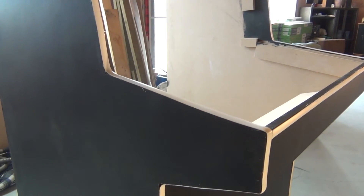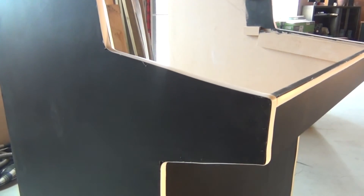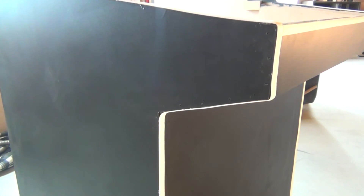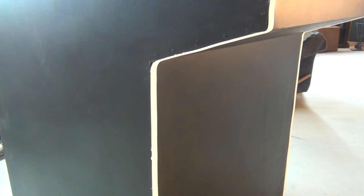That's the exterior of the arcade cabinet done. Check out my next video where I'll be doing the electronics and hooking up all the buttons for the control panel, and getting the Raspberry Pi ready.